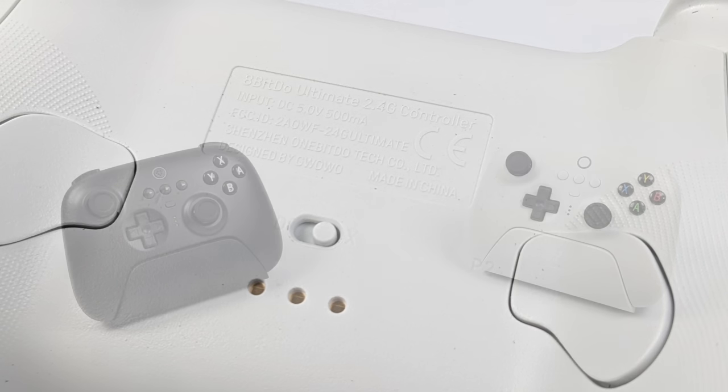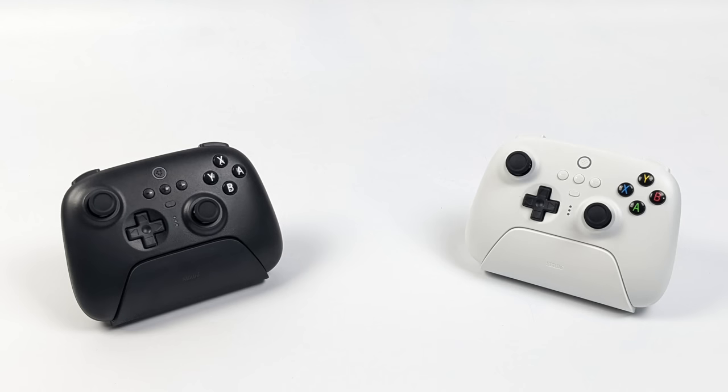The differences between these two controllers can get a bit confusing. When it comes to the Bluetooth version, this is marketed as a Switch controller. But since we've got Bluetooth and 2.4 built-in, it'll work with a PC, Android, Raspberry Pi, and even the Steam Deck. There's one thing to note though: while you're in Bluetooth mode, it's only detected as D-input. We definitely need a toggle so we can detect it as X-input — I'm not sure if that was a marketing strategy to sell both controllers, but the Ultimate needs X-input in Bluetooth mode.